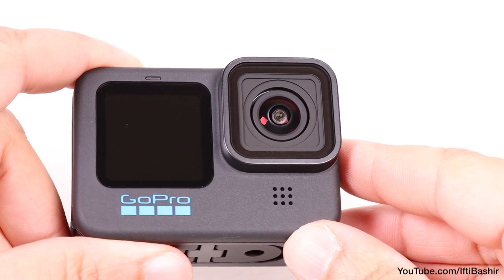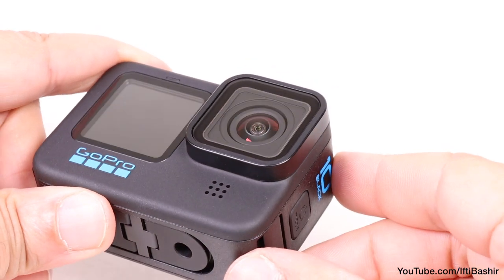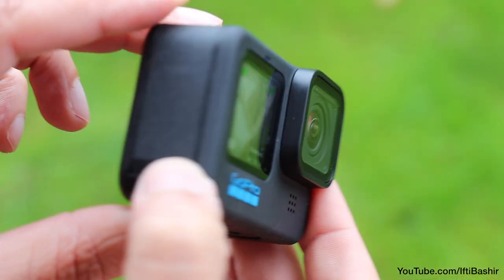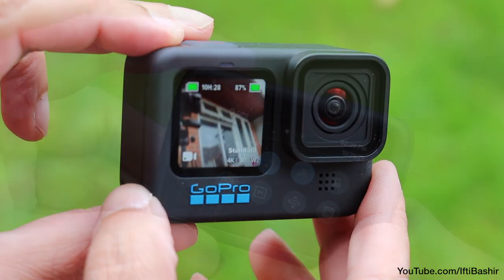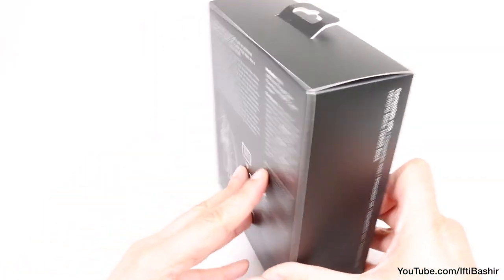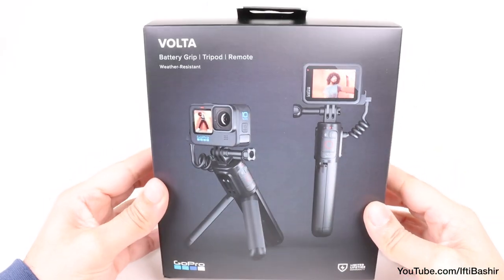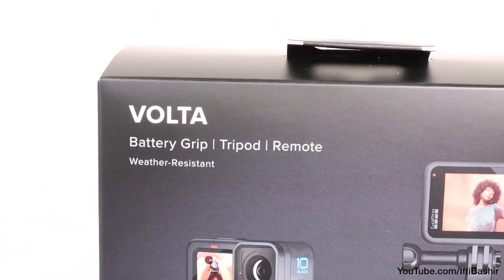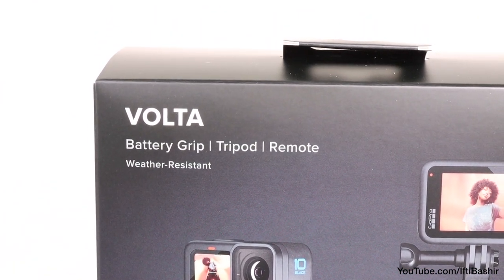Launched in 2021, the flagship GoPro Hero 10 is still topping the best action cameras of 2022 list, bettering the Hero 9 Black with its updated processor, smoother performance and improved connectivity. Now both the Hero 9 and Hero 10 can enjoy a battery boost and easy access to key controls with GoPro's nifty new battery grip, the GoPro Volta.